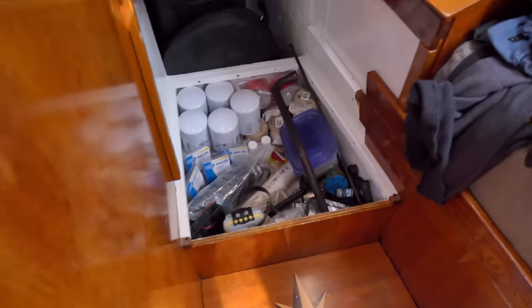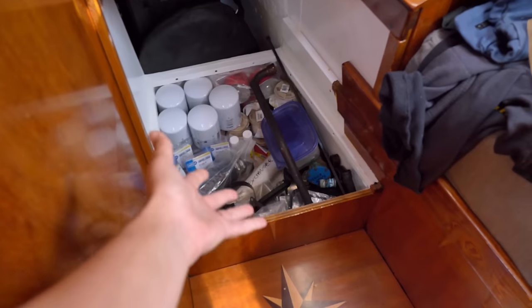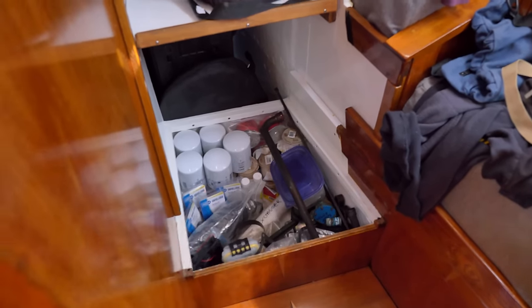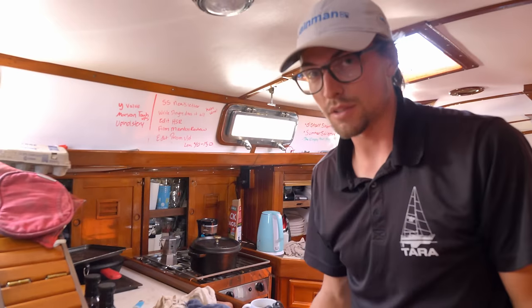Chris was trying to install it there, but I had an epiphany — we used to have batteries that lived here and this is a big space which could definitely fit a watermaker. After some relocation, the motor is going to go in there, and all the pre-filters and associated equipment can also go in there.